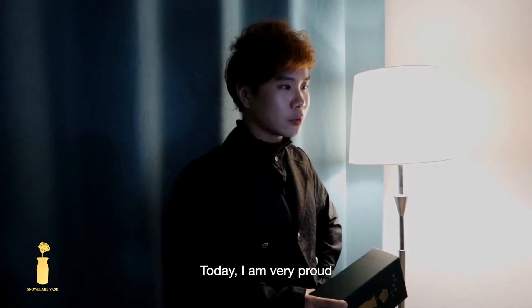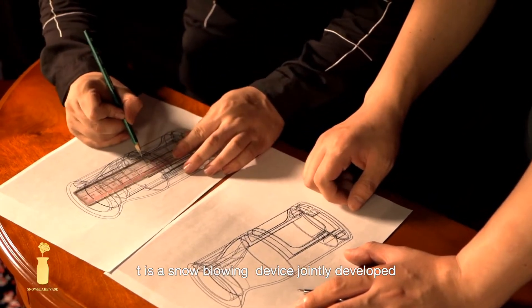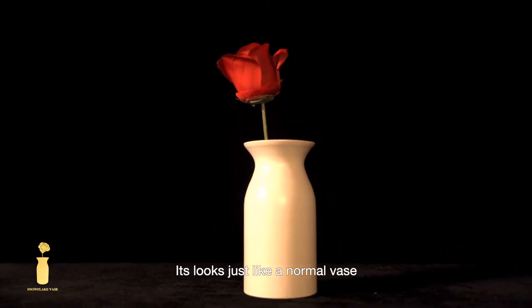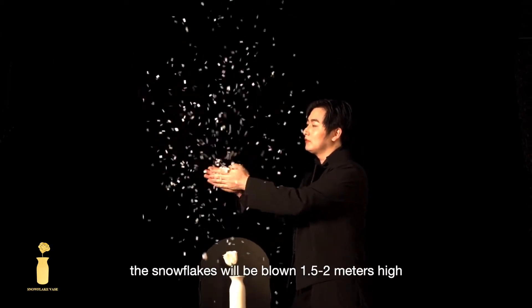Today, I am very proud to recommend this Snowflake Vase. It is a snow rolling device jointly developed by my great friend Leno and N2G. It looks just like a normal vase, but once you put your snowflake close to it, the snowflake will be blown 1.5 to 2 meters high.